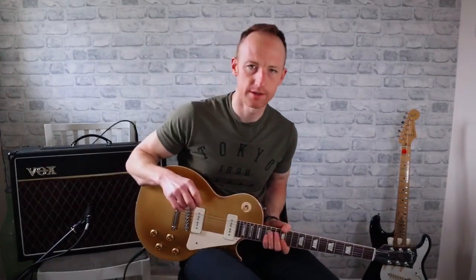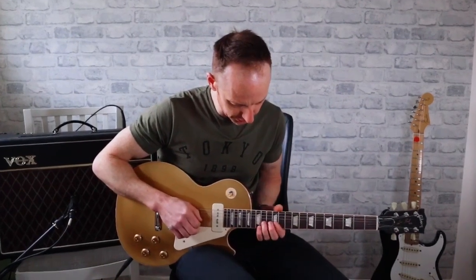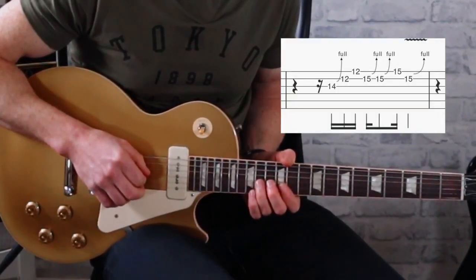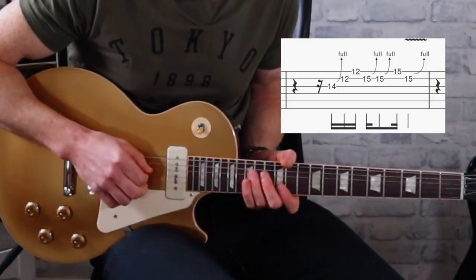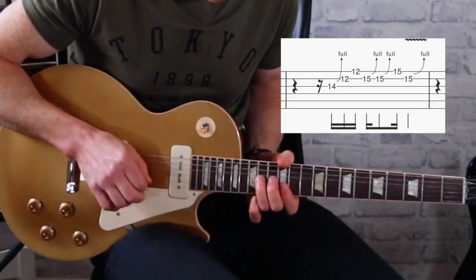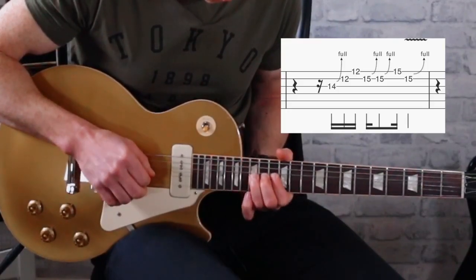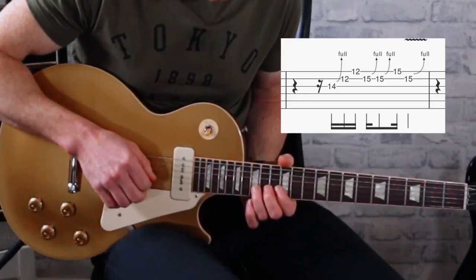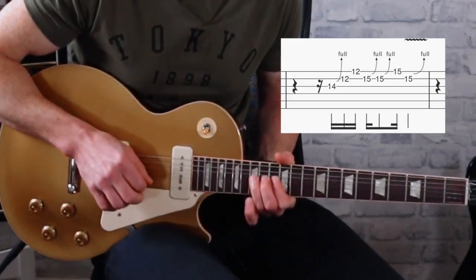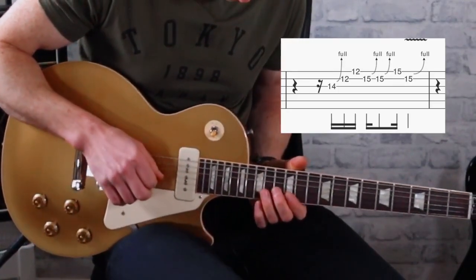After the second lick we go back up to the first position on the E minor pentatonic, and we're back in the same position. We do the bend on the 14th, then hit the two on the 12th again on the B and the E string. Then we bend up on the 15th on the B string, and on the second time we bend we use our pinky and hit the 15th on the E string, then give it a bit of vibrato on the 15th.